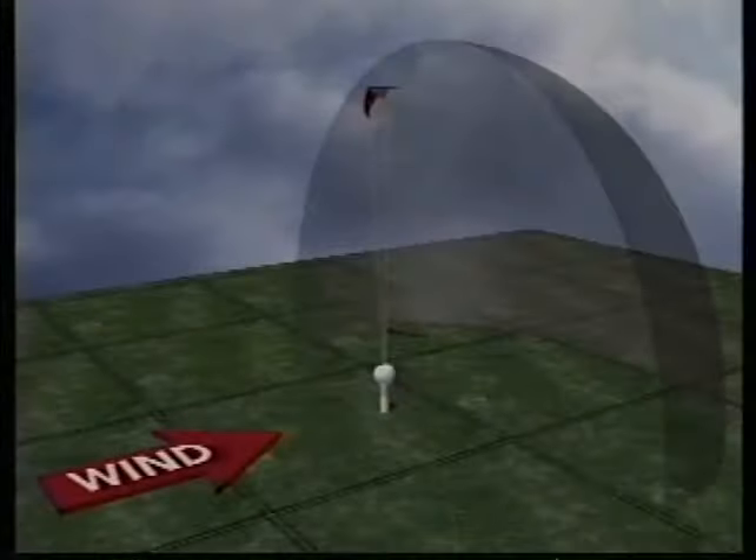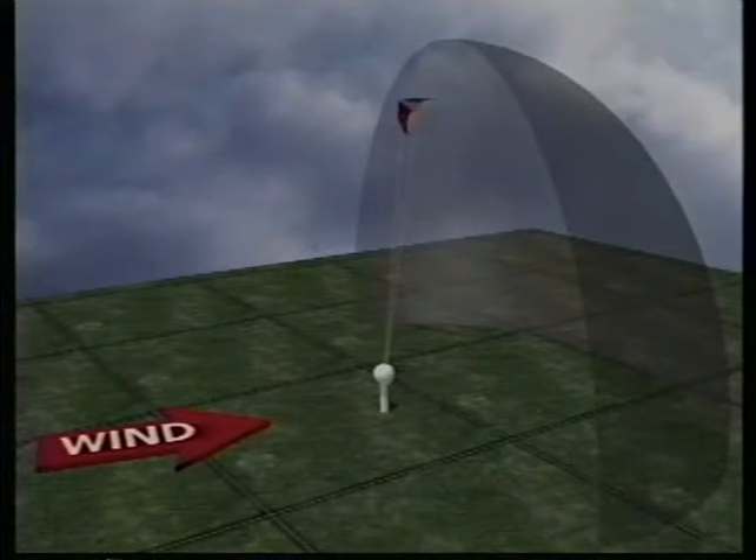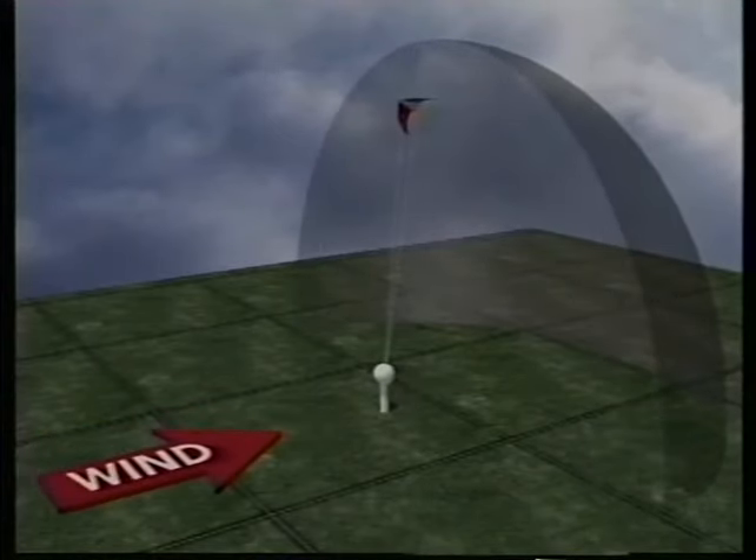When the wind changes direction, the wind window's location changes to match it, and your kite may shift back if it's out at the edge. As the wind direction shifts back again, the window changes with it and the kite is supported higher at the edge again. If you keep track of these changes in the wind as you fly, what your kite's doing out at the end of the lines will start to make a lot more sense.